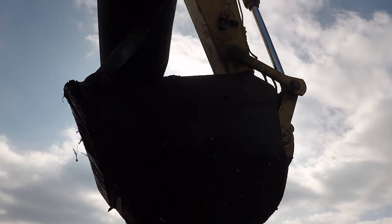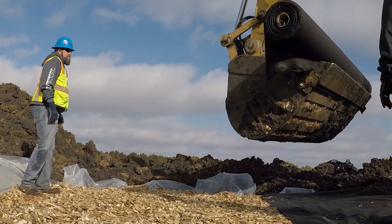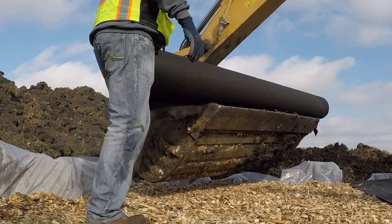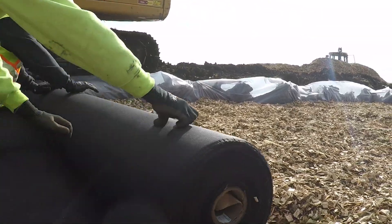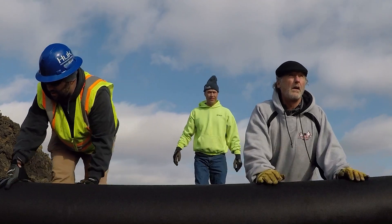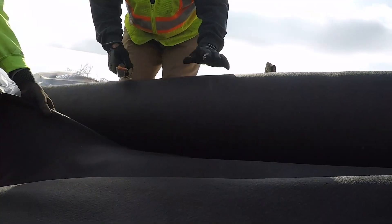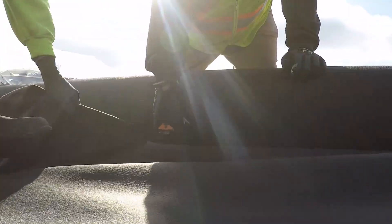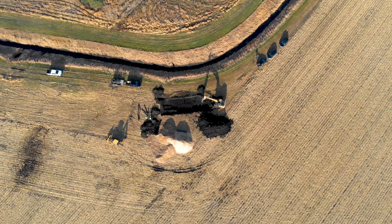What we put over the wood chips is a thick geotextile material, kind of like landscaping fabric but a little thicker, so the small soil particles don't go into the wood chips. We need that barrier between the topsoil and the wood chips. Then we start filling in over the top with soil, and then we will seed down the soil on top so it will once again be a grass area that we don't want folks to drive on.